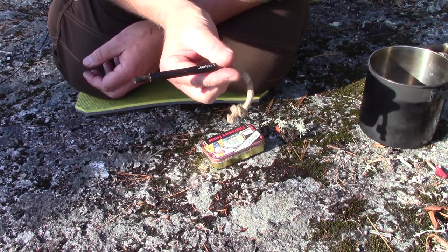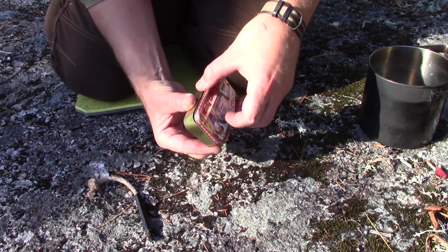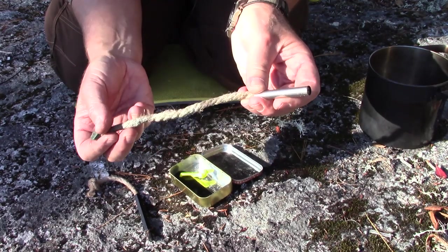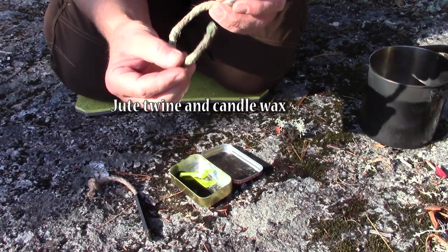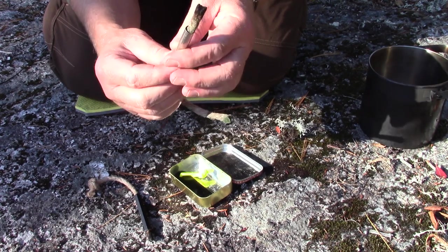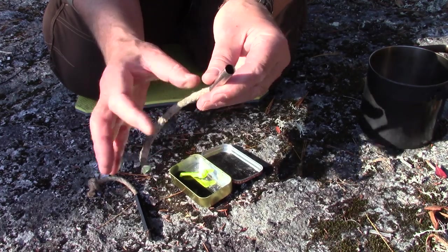Let me show you the one I made. I've been keeping it in a little Fisherman's Friends tin — like an Altoids tin. Here's the homemade one I made a few years ago. It's just jute wax — jute twine soaked in paraffin candle wax, green in this example — and a little metal tube about two to two-and-a-half inches long. I can just push the end of the wick out through the end of the tube and it works pretty well.